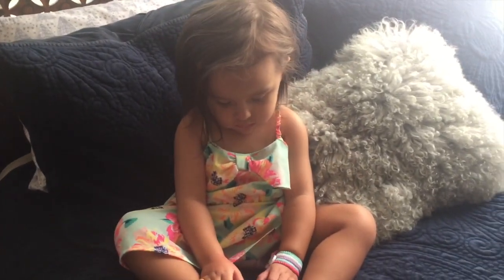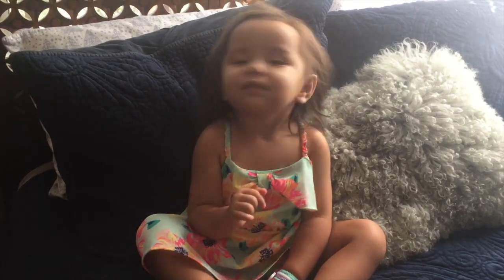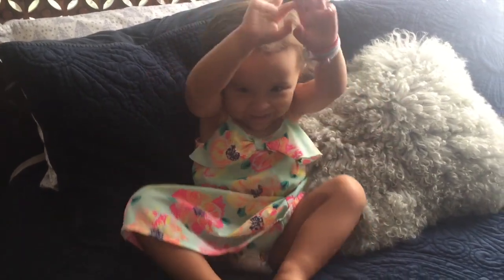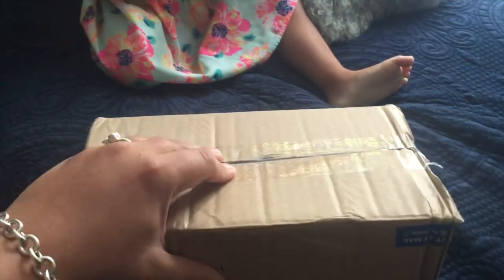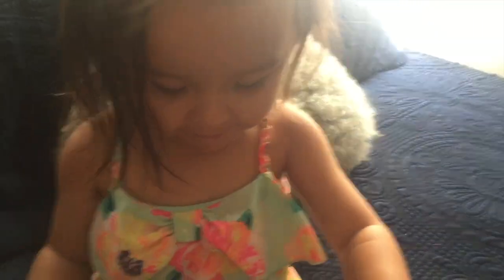Hi guys! Can you say hi, Luna? What are we going to do today? We're going to open a squishy package — Luna's first squishy package. So sit down. I opened the tape for her so that she could open it. But this is from Luna Tabby. Hey, what's your name? Luna. How old are you? Two. So you're going to open a squishy package from Luna Tabby.